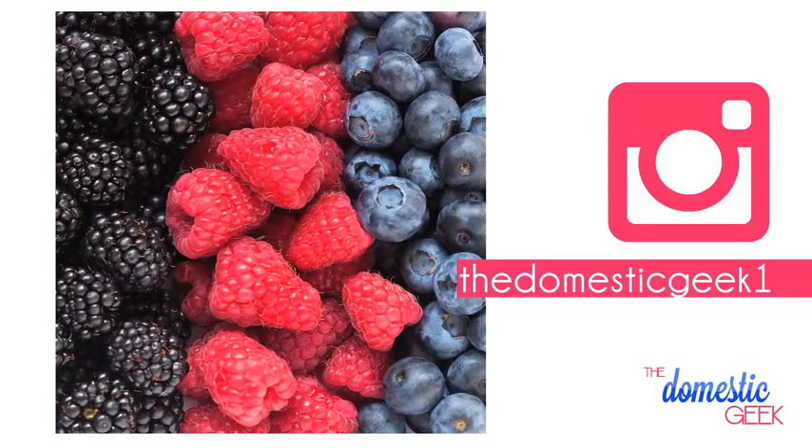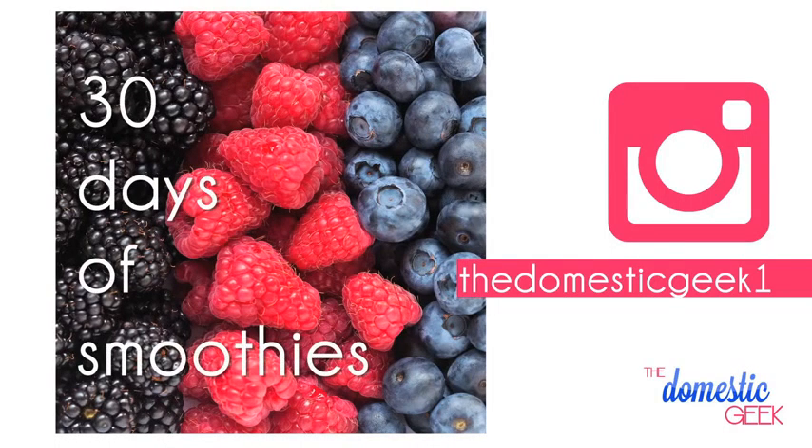The first is called my 30-day smoothie challenge and it's going to be happening entirely on Instagram, so if you don't follow me on Instagram, head on over to the Domestic Geek One. I'm going to be sharing a brand new smoothie recipe every single day of January.